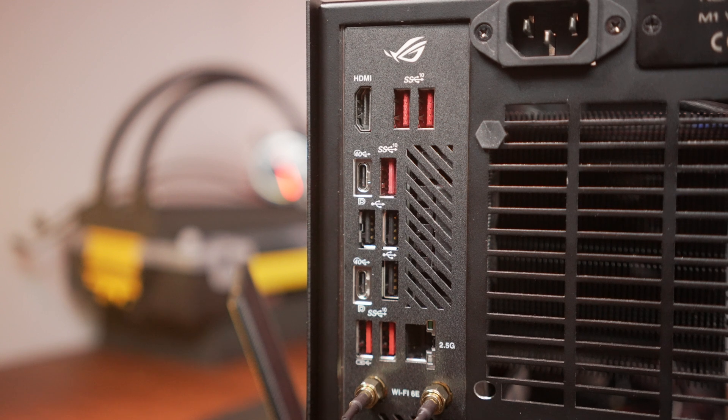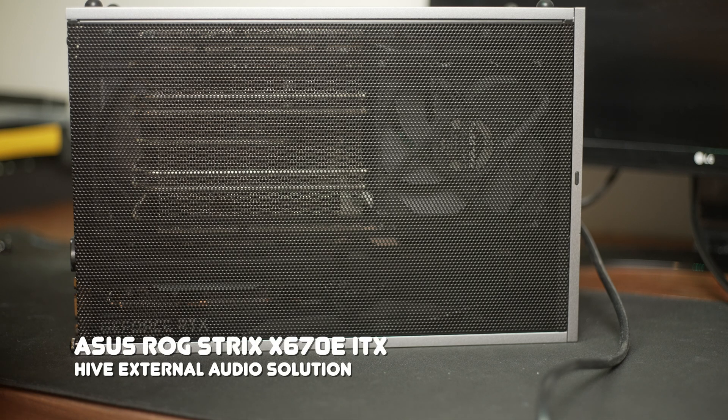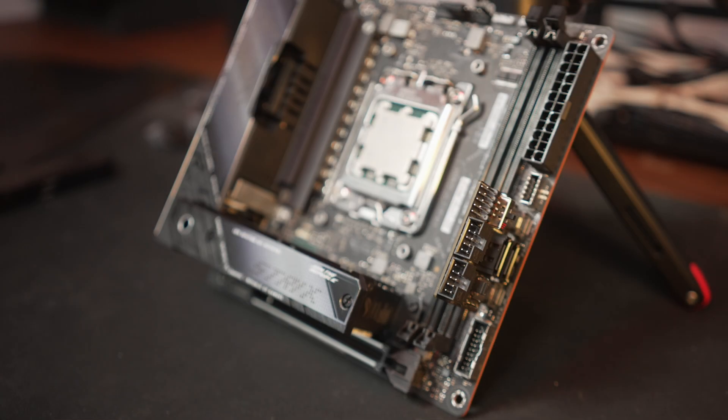The first differentiating category is I/O. All boards support Wi-Fi 6E and 2.5GbE, so what are the differentiators? In terms of pure USB, the ASUS X670E wins on numbers: five high-speed Type-A ports, three USB 2.0 Type-A ports, and two 40Gbps USB-C ports on the rear. However, this board requires the auxiliary Hive device for audio, which delivers great sound through an external DAC, but without that device you get nothing on board.